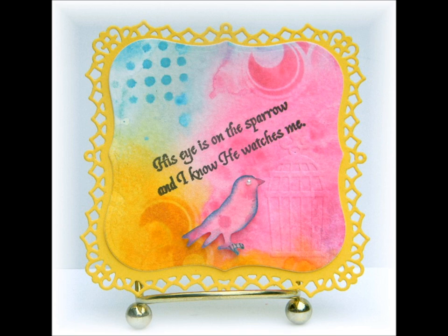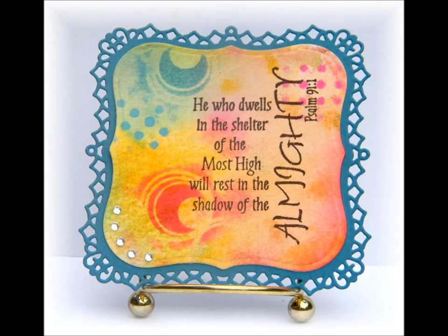On my fourth card I centered on the word 'sparrow.' I die cut a bird — again from my created backgrounds — and used an embossing folder to emboss a birdcage.